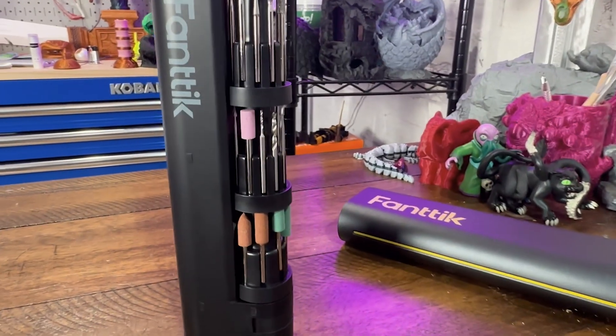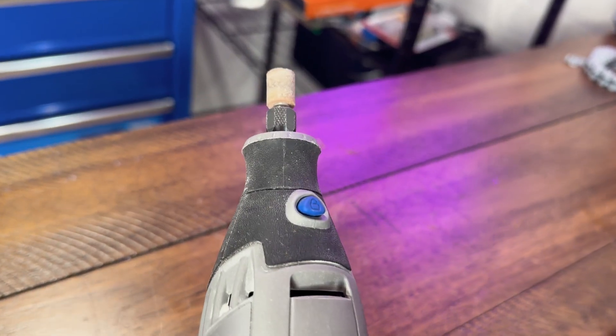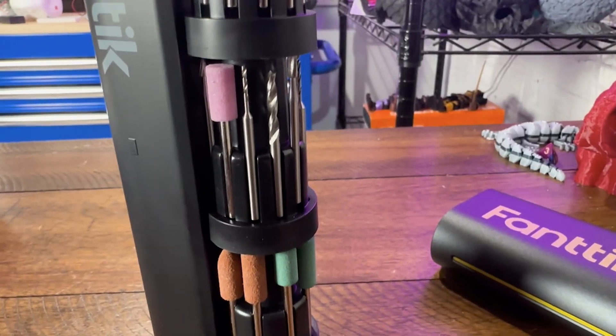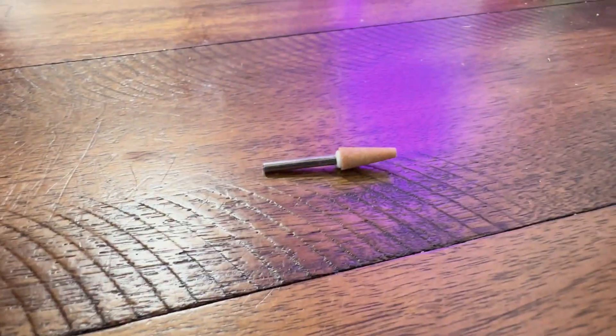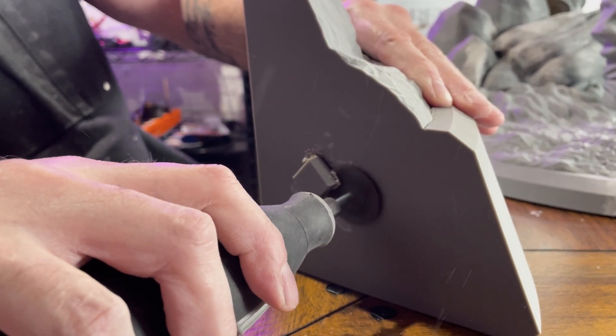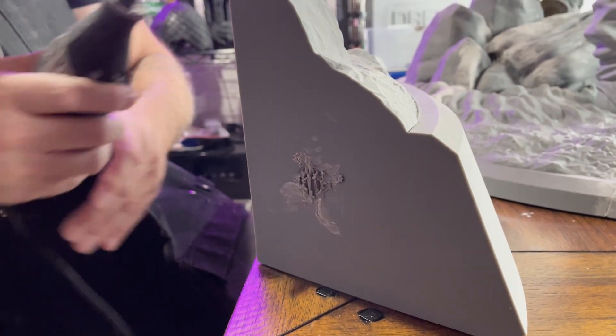Here are some of the different bits you can use. Sanding drums are your bread and butter — great for PLA, patchy edges, and smoothing layer lines. Grinding stones are great for tougher filaments like ABS, nylon, or CF blends. Cut-off wheels are great if you've made a mistake or need to trim a part off — these can often help save your print.